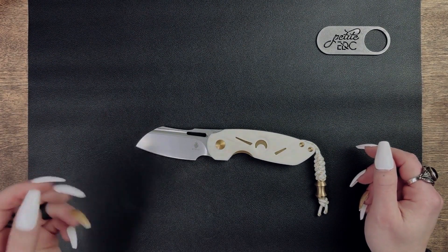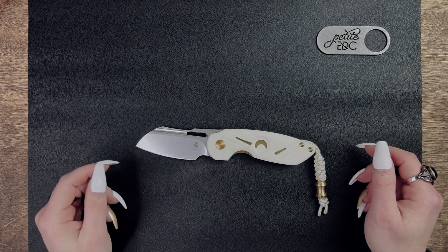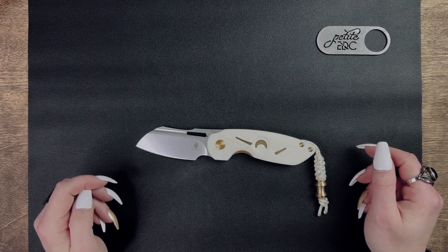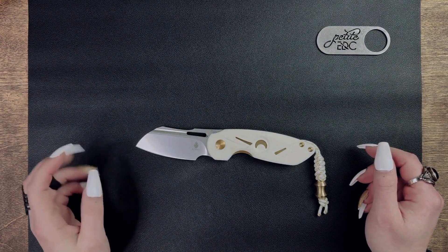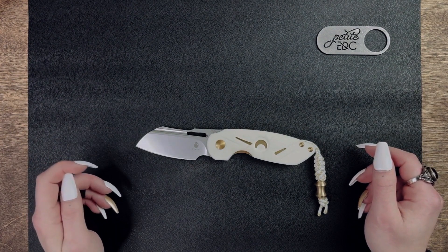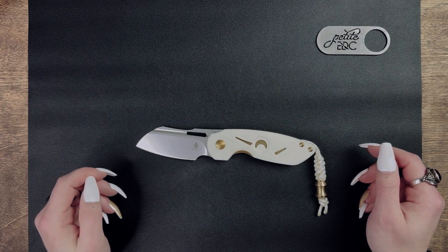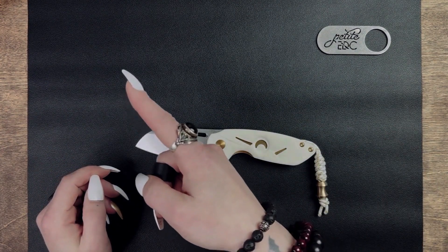Sheep's foot knives are generally good for slicing cardboard, doing basic food prep, carving wood if you find yourself out in the wild unsupervised, and other simple day-to-day tasks like opening letters from Nana. I do have a fun fact about how sheep's foot blades originally got their name in my first ever video on the CRKT Pilar, which you can check out here.